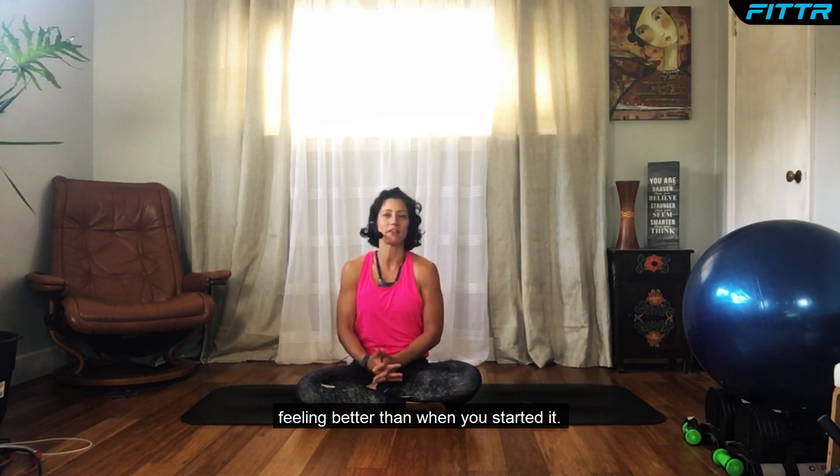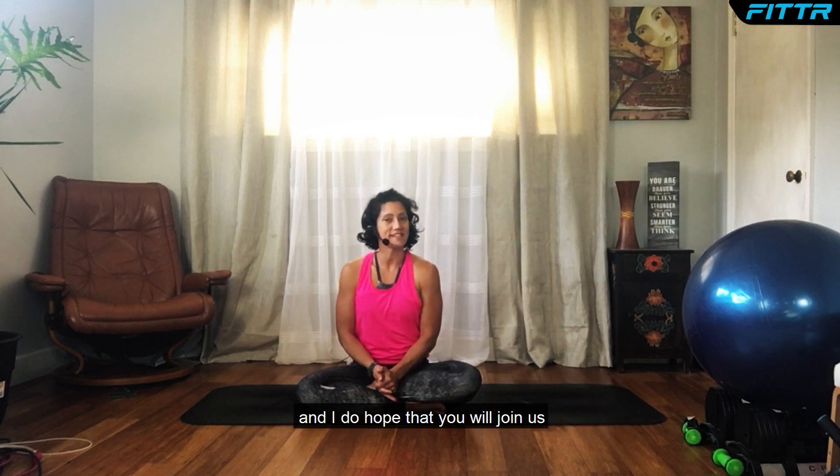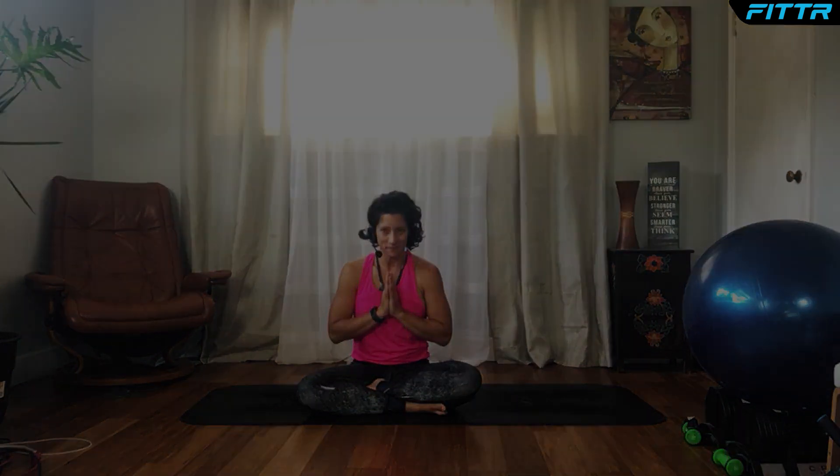Thank you so much for joining me in today's practice. I hope you are leaving this session feeling better than when you started. My name is Jennifer Dixon, coach with Fitter, and I do hope you will join us for the next session — be sure to hit subscribe to this channel. Take care. Go in peace. Namaste.